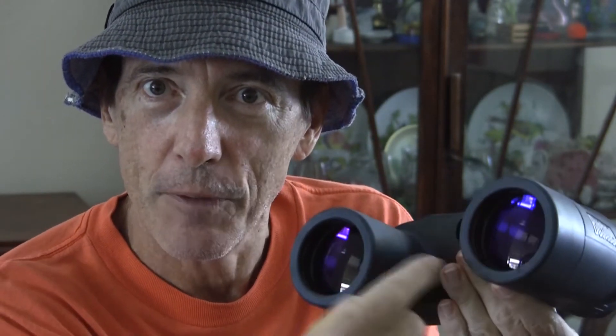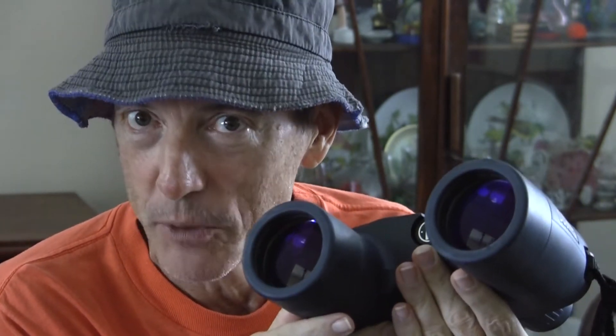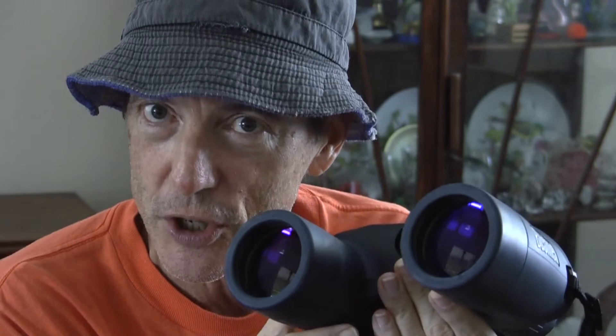The reason we are demonstrating binoculars to you today is to make sure that you get the right pair. First of all, this is a 7x50 binoculars that I am holding here in my hand. As you can see, there is a certain diameter of the objective lens — this is the one at the end that you point at the object — and that is the 50 in the 7x50: it is 50mm large.